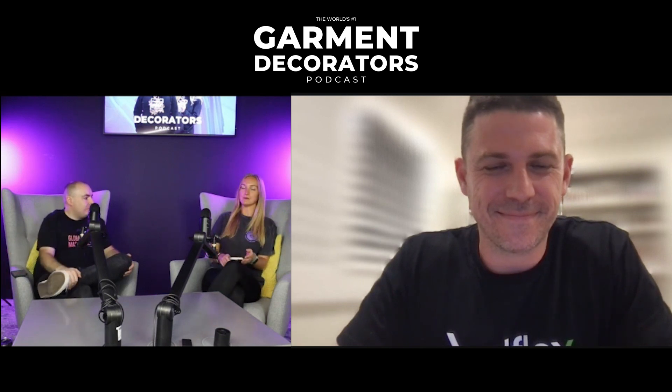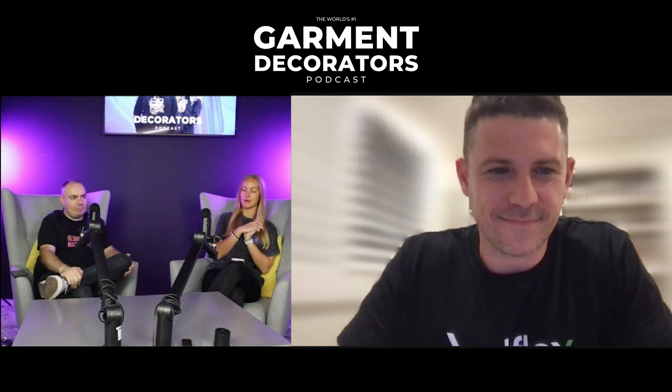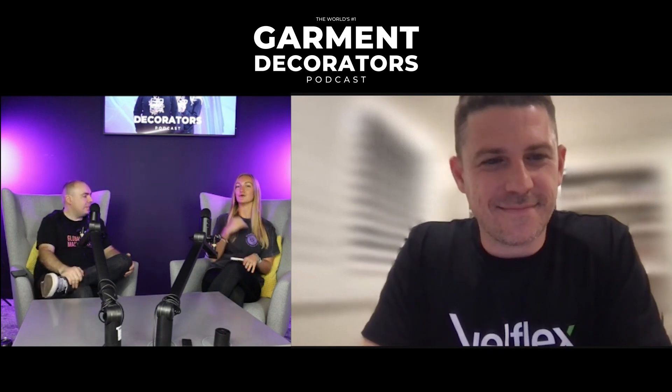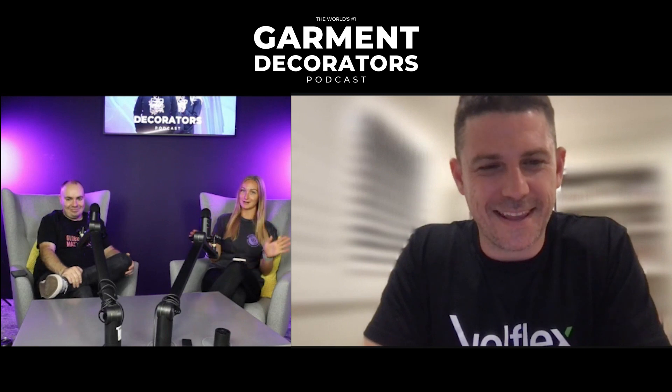Obviously, we talk a lot about heat presses in general and the quality of heat presses. And to add on to what Andy said, Ben and Bellflex are also the master distributor for Australia for Hotronics. And New Zealand. Australia and New Zealand.